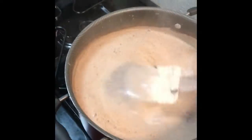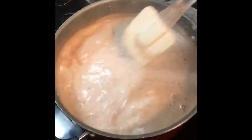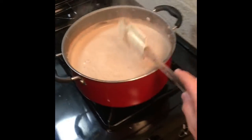So I'm gonna go ahead and add another piece — might as well add two. Whoa, I'm gonna have to clean that, I'm making a mess. Anyways, I added pretty much two pieces of the Abuelita chocolate for pretty much half a gallon of milk.